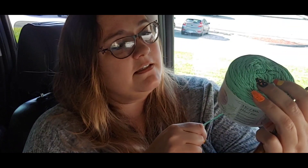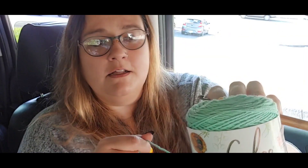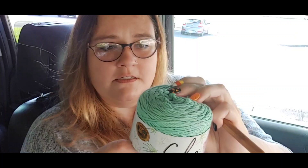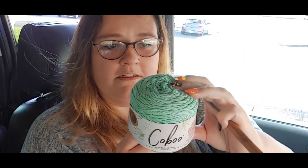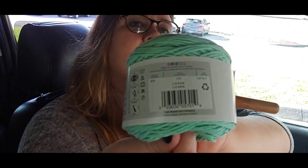I've got this Lion Brand yarn — let's see what color this is. I don't know if lichen is supposed to be the color, but it's this pretty blue teal color is what I would call it. So we're going to make one like that. And then I also have this Christmas yarn — I thought we'd make a couple of Christmas scrunchies.